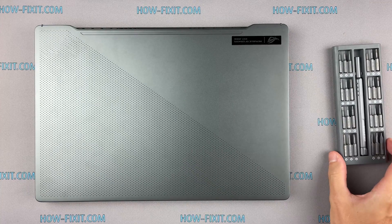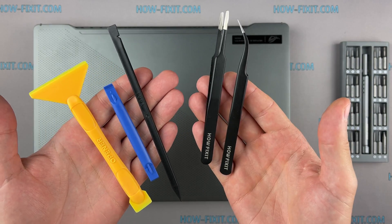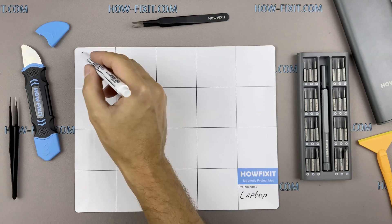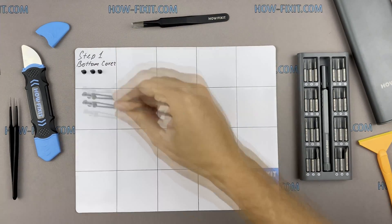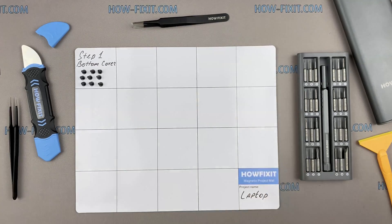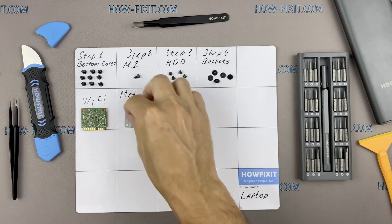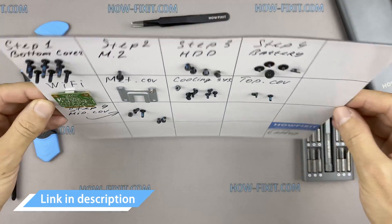To disassemble you will need the following tools: a Phillips 1 screwdriver, a plastic tool, and tweezers. I also recommend using a magnetic mat during the repair process and laying out each screw step-by-step during disassembly, which is especially useful for this laptop — it is very important not to confuse them during assembly. In the description I've highlighted a link where to buy all the necessary tools.